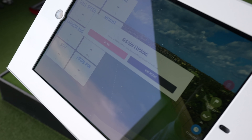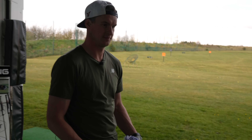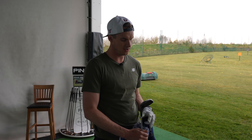So we've got the Trackman Range on here, and we're going to try and capture all the ball flights for you, Foxy. We're going to capture your hybrid, which is a Mizuno Fly High. And you struggle with a bit of a slice, don't you? A little bit, yeah.